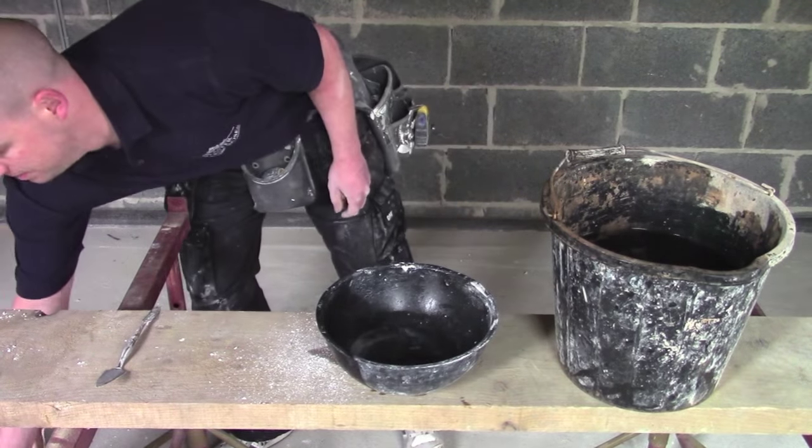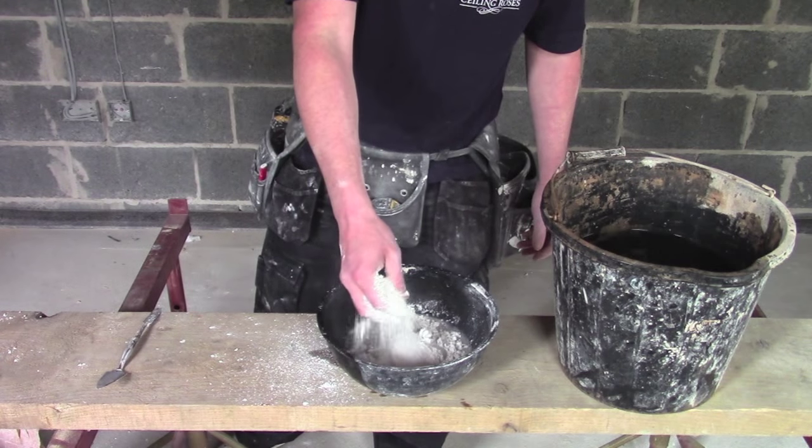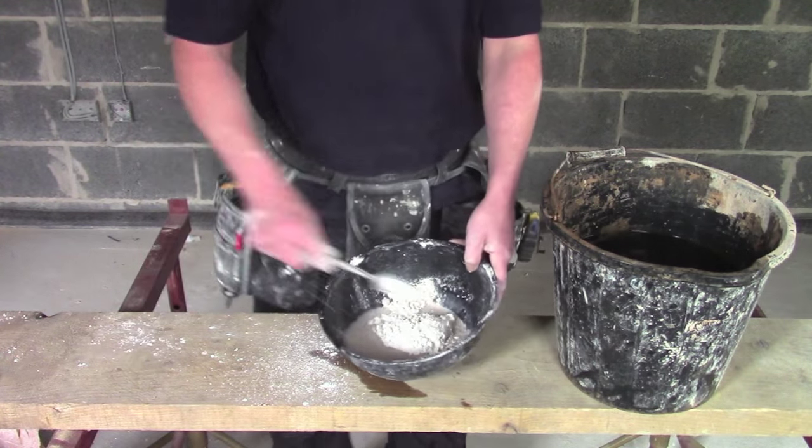Then we're going to add a good handful of casting plaster, just to leave a nice mound, and then we're going to knock it up with a small tool.